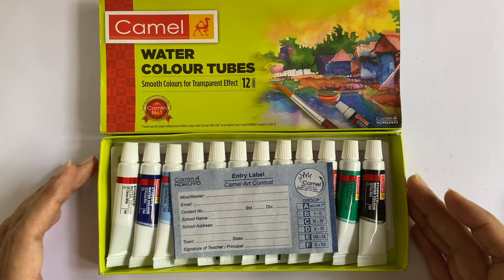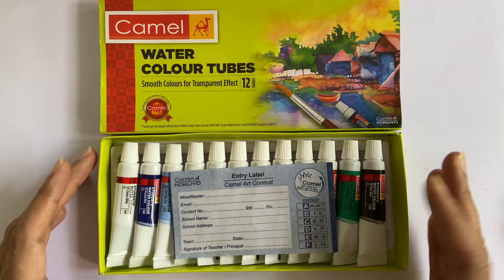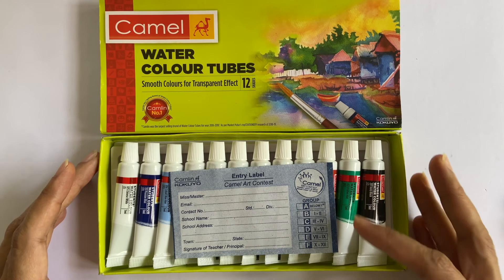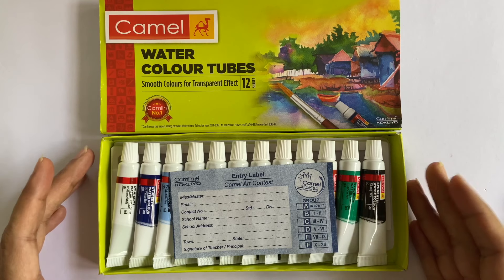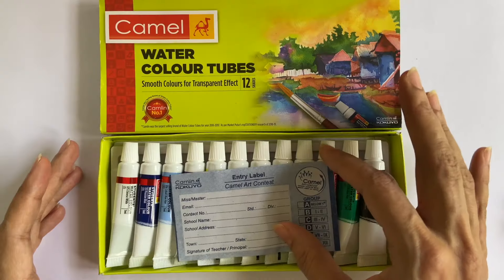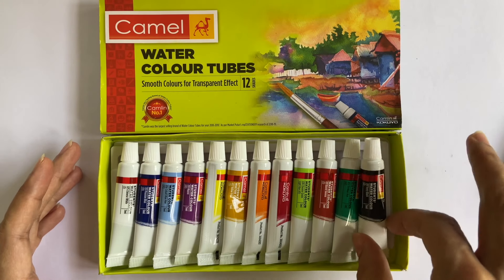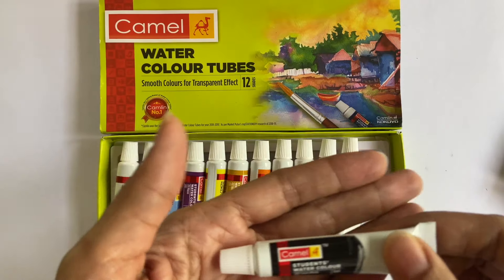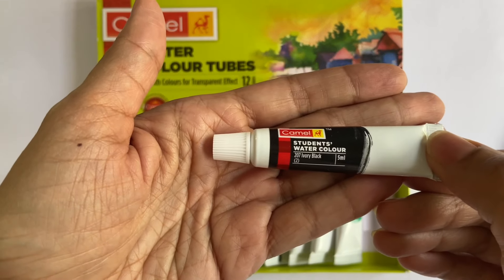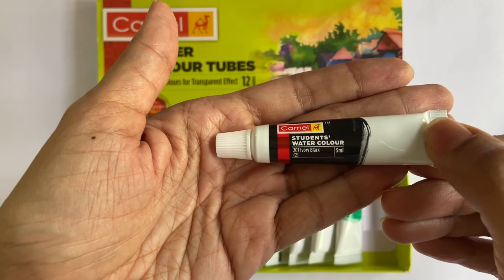This is what the product looks like from inside. Right on top is the entry coupon for the Camel Art Contest, which is for students till class 12 — clearly showing the target audience for this specific set of colours. Moving on to the tubes, the packaging material used is plastic. Looking closer at the paint label, you will see that the product is now branded as student's watercolour, a fact that wasn't mentioned on the outer packaging.